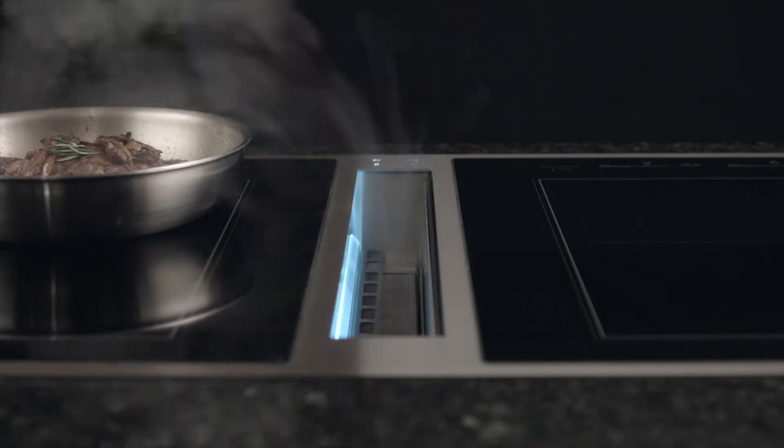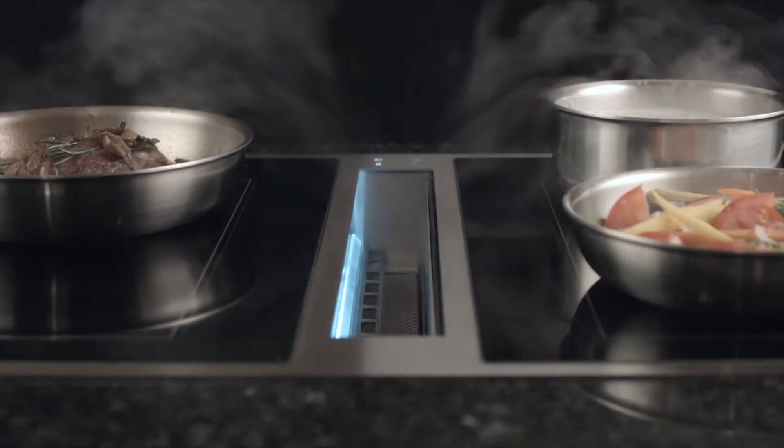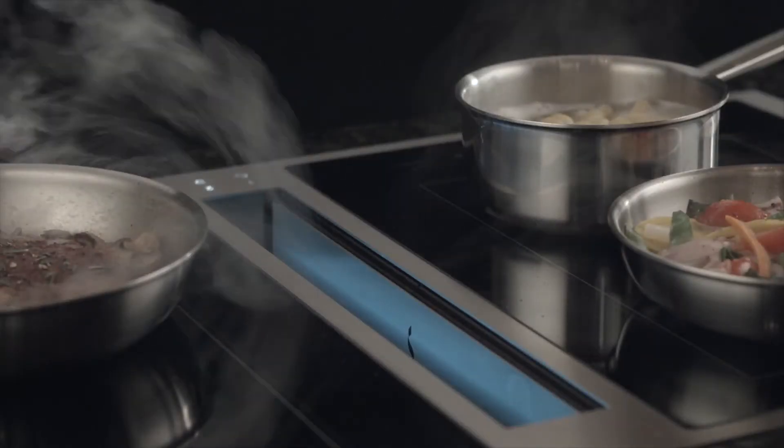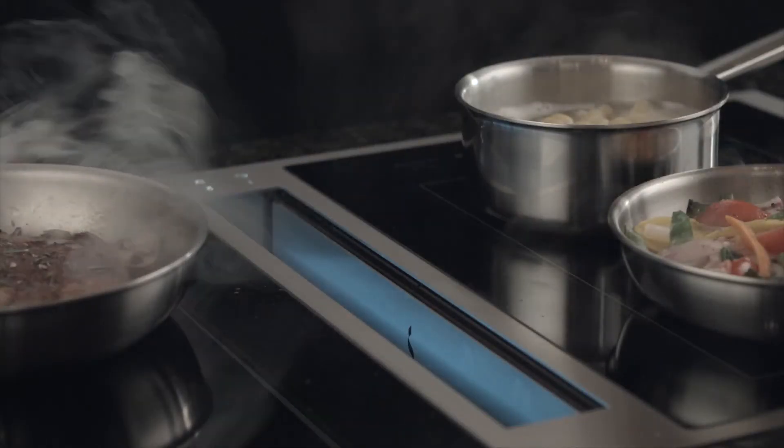Whether you're using one, two, or more pans, you'll appreciate the downdraft ventilation system that quietly whisks steam and, more importantly, smoke and odors out of the kitchen. The blower motor is below ear level, so it's remarkably quiet.